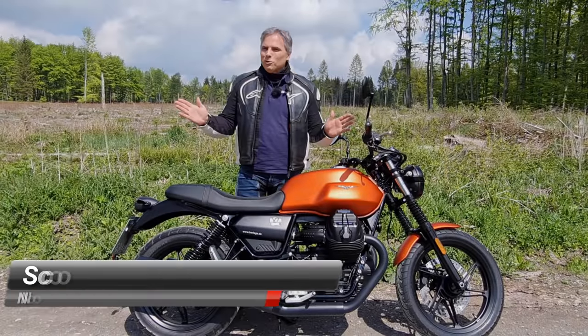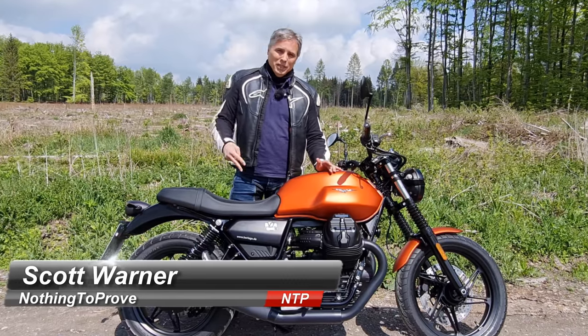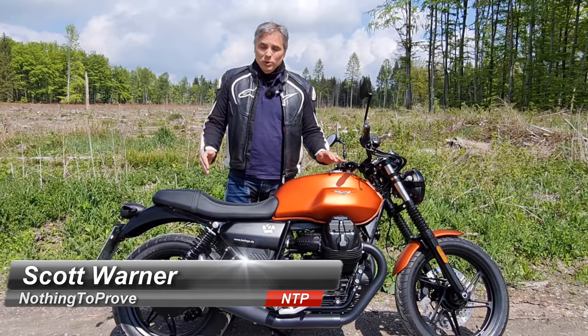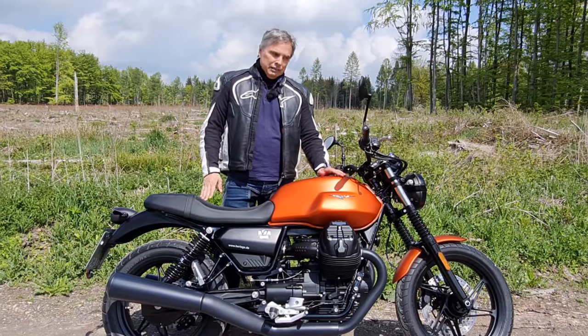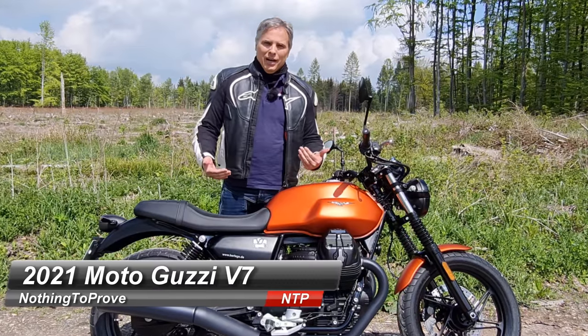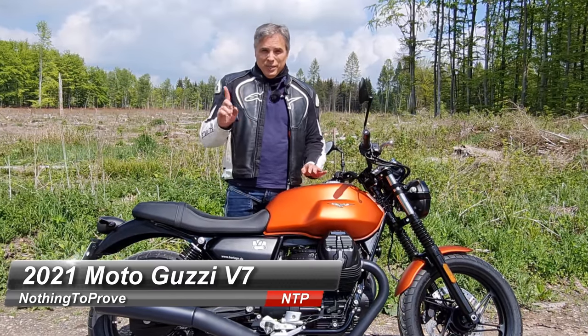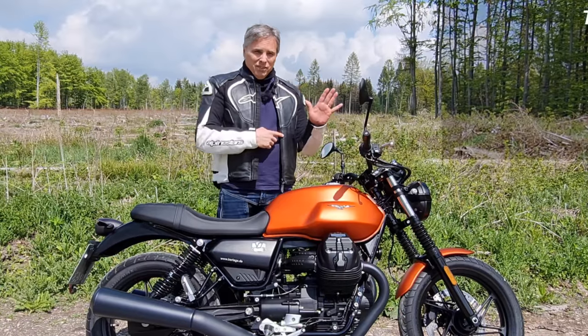Hi guys. Nothing to prove here. Today's a beautiful day, because any day one can be on two wheels. Sorry, I apologize for that intro — I couldn't resist. Of course, look what I'm on. Today we ride the Moto Guzzi V7, updated in 2021. Many updates. Let's just do a top five list, shall we?